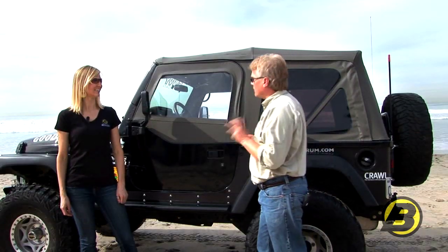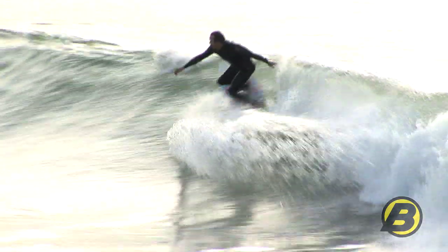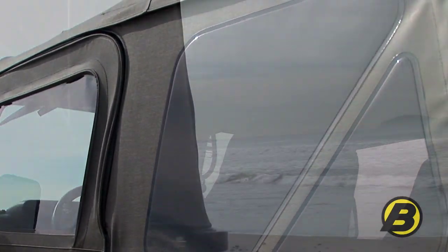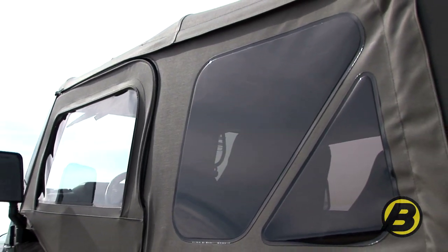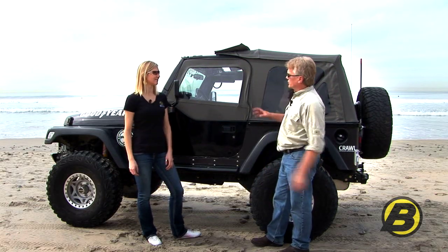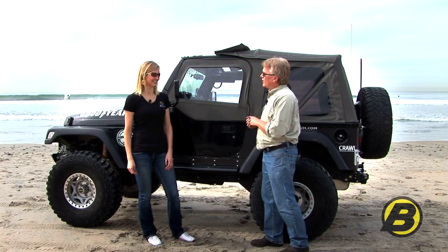A lot of TJ owners have really been asking for that style of windshield channel — it really is more convenient. The SuperTop NX is made out of our premium-grade fabric called Sailcloth Fabric. Sailcloth Fabric is heavy duty; it's going to keep your Jeep warmer in the winter and cooler in the summer, and it also gives you a much quieter ride. If you look at any of the reviews, people recommend it all the time, and online forums heavily favor Sailcloth Fabric.